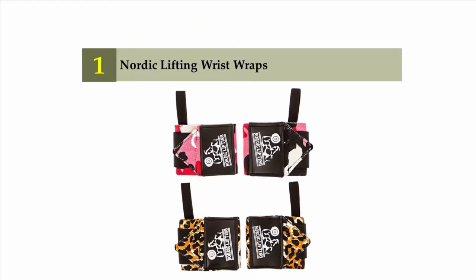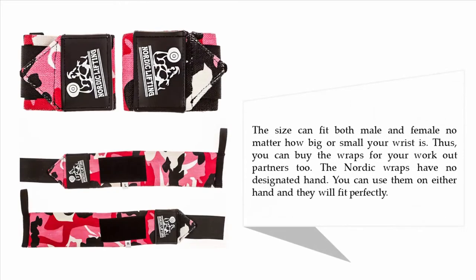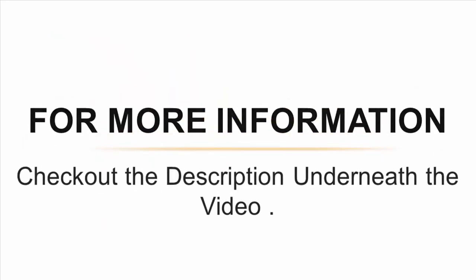And coming in at number one on our list: Nordic Lifting wrist wraps. The wrist wraps by Nordic Lifting come with an extra hook and loop fastener, and you can get them on within a short time. The material used is premium cotton to ensure they do not fall apart after a short while. The size can fit both male and female, no matter how big or small your wrist is, so you can buy the wraps for your workout partners too. The Nordic wraps have no designated hand — you can use them on either hand and they will fit perfectly.